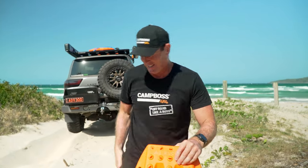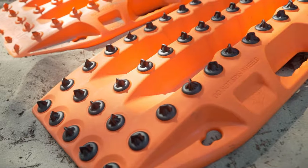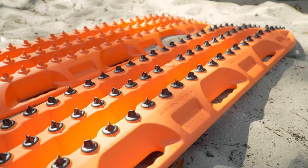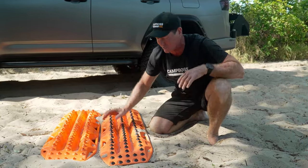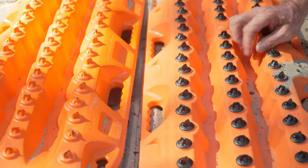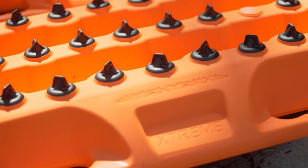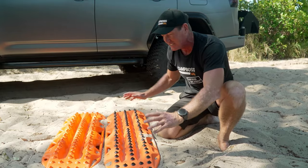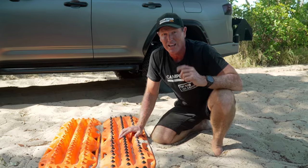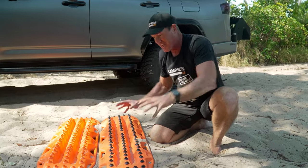Now let's show you the Extremes. These ones are called the Extremes because they are the most extreme out of the Maxtrax family. The reason why they're so special is because of these alloy replaceable teeth. The molded-in teeth on the Maxtrax II are fixed, but on the Extremes they're fully replaceable. The track itself is still made from that super-tough nylon blend, so it's just as extreme as the other, only with that added difference. Definitely, this is the one we take away on our trips — and people like Special Forces, the military, and first responders, they are their choice as well.